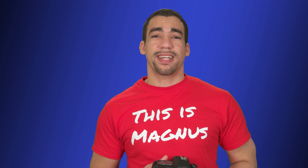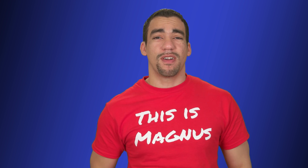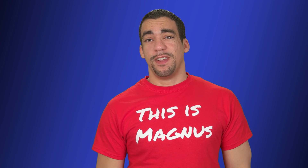Hey, Magnus here, and today we're going to talk about chromatic aberration and why I think the 5D Mark IV is a bit flawed.